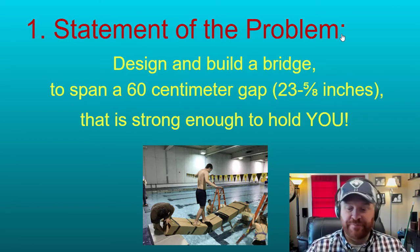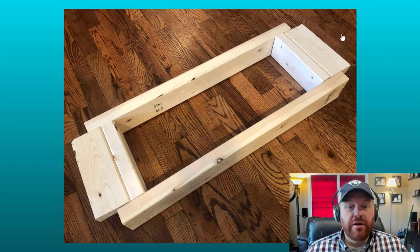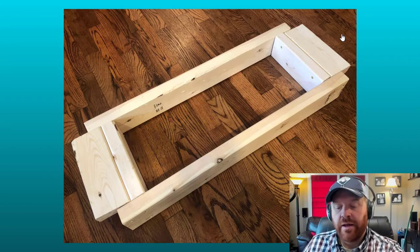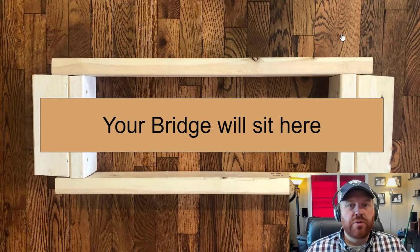This is the frame we are going to be testing on. We're going to show you how to make it — it's made with one two-by-four and 16 screws. We plan on having a couple available at the school that you might be able to borrow, and maybe we'll leave one so you could go test your bridge at school. But if you want one to test at home, I'll give you directions on how to make it. Your bridge is going to sit right on this testing fixture, and then you stand right in the center to see if it's strong enough to hold you.